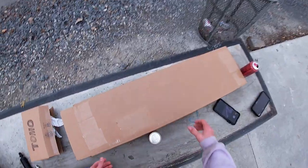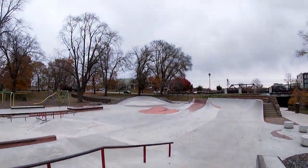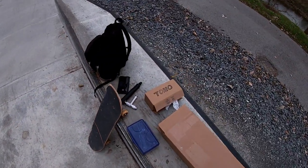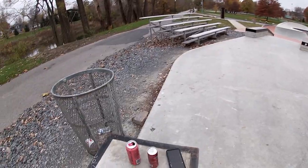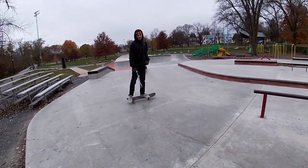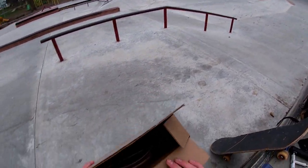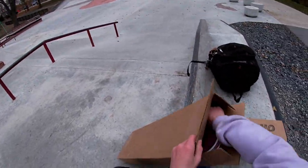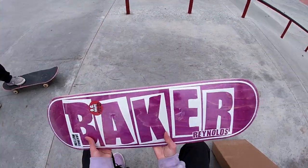Alright, let's set this board up — oh no, it's freaking raining right now. It better not rain for much longer. Damn, it's raining ice, the day we go to the skate park.